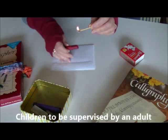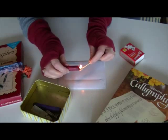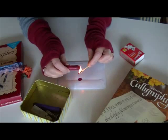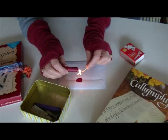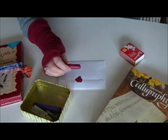I heat the crayon and it melts — you will see. Oh, there it goes, melting. There we go. That's probably enough.